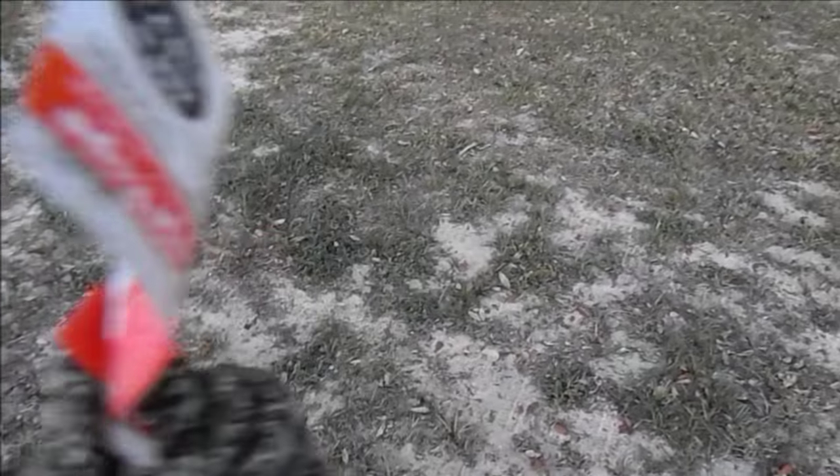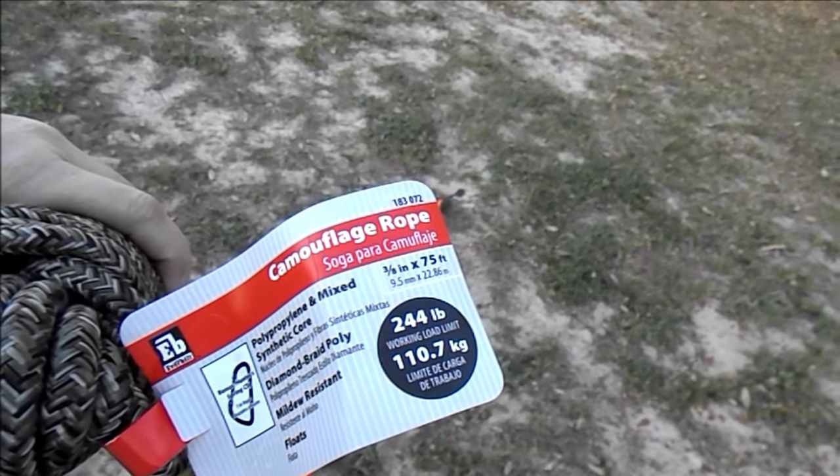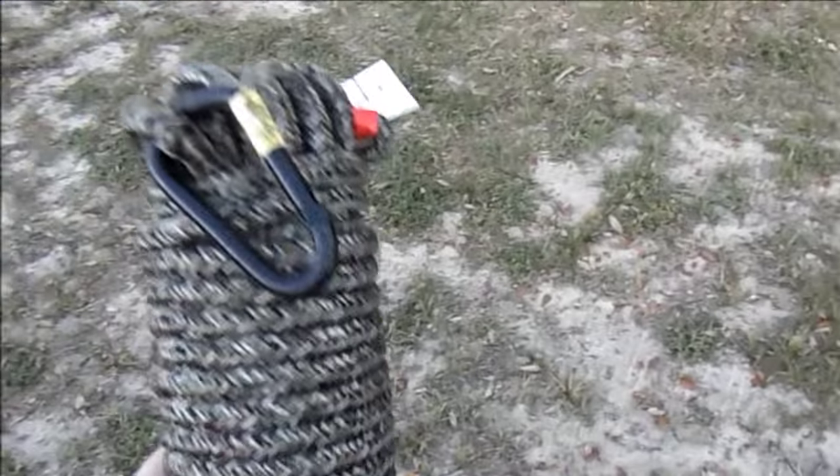Okay, so here's the tree we're gonna hang this rope from. This is the rope we're using — it says it's a 244-pound limit. This little thing here says safe working load, 100 pounds, so I think we're good with this.